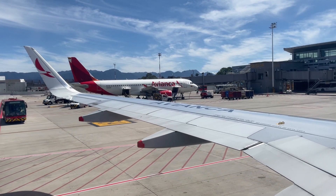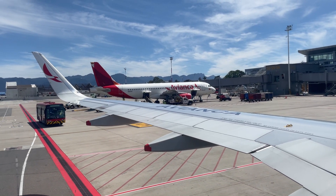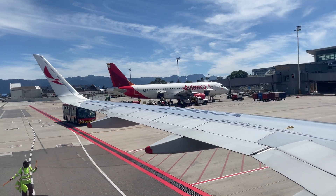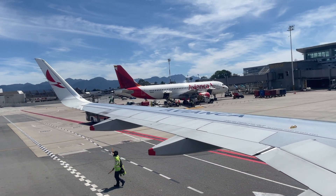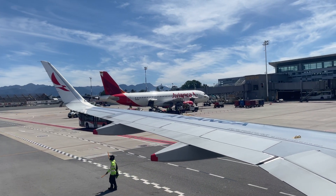This aircraft has 8 emergency exits, all of them with access to slides for ground evacuation. Far exits are equipped with slides, rafts for water landings, located in front and rear, with one additional raft at the rear.